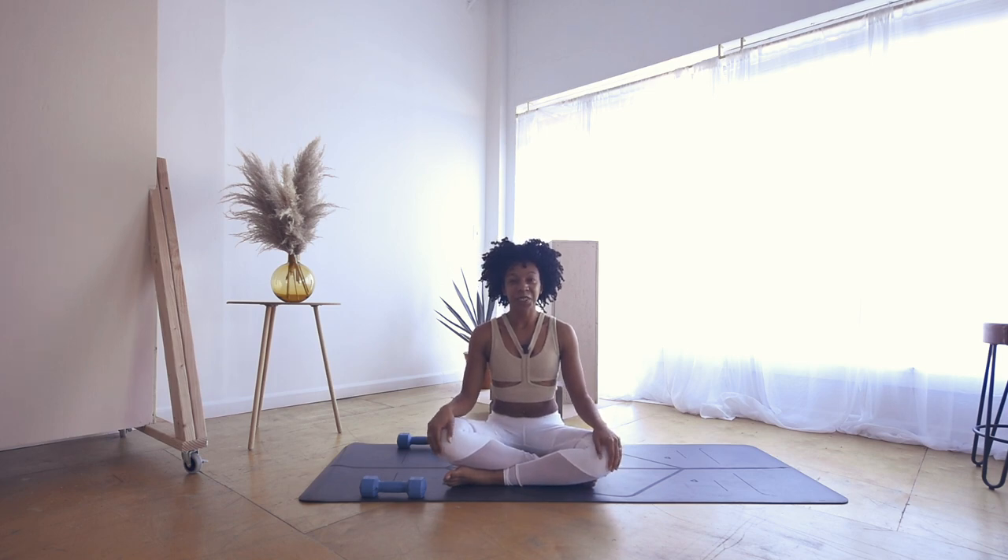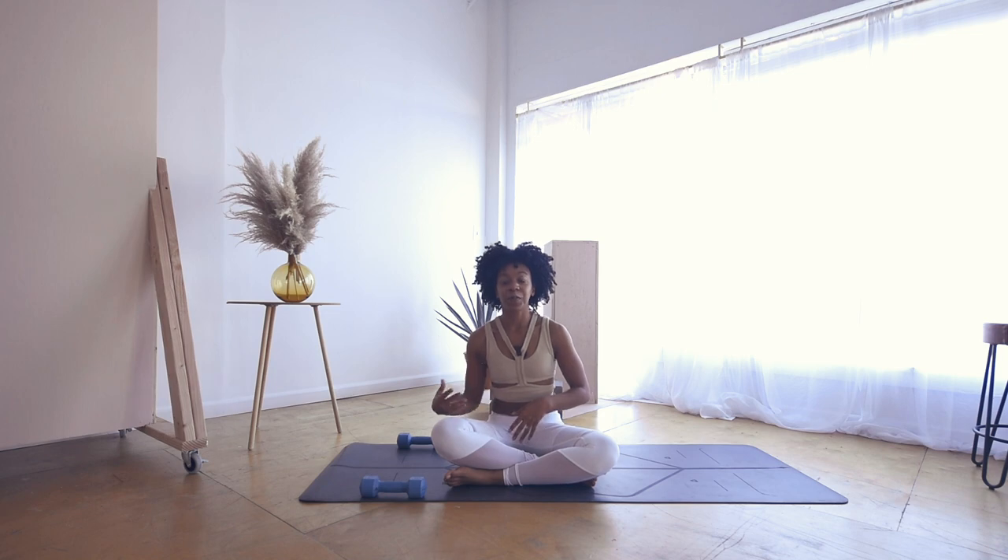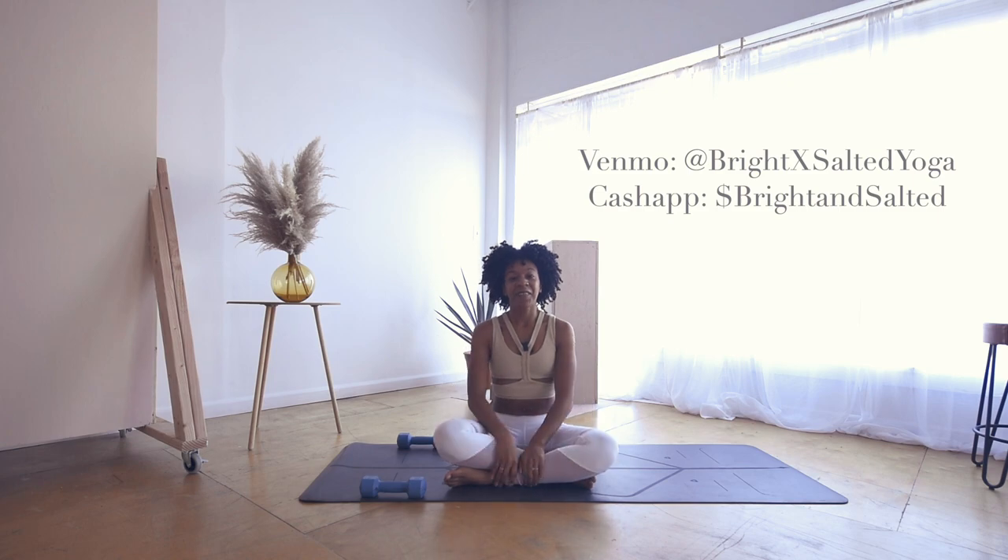Thank you friends so much for joining me. I know this was definitely a little different — I wanted to give you something really quick, just a quick little warm-up, a quick yoga sculpt taste. But this would be a perfect opportunity for you to now move into a regular vinyasa flow, or just something to get you started for the day. I hope you enjoyed this — let me know if you did, let me know if it wasn't quite what you were expecting. I am so open to feedback. I will see you in my next video. Bye!